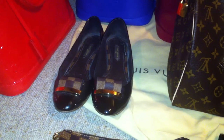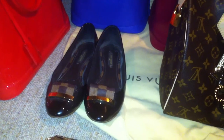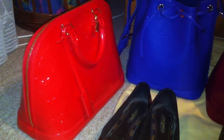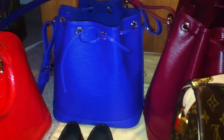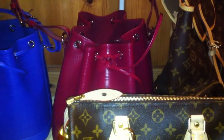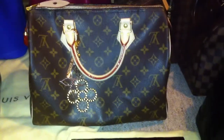These are my Damier ballerinas — I forgot to show these in my other video. This one here is the Alma PM in the Vernis leather in Rouge Grenadine color. This here is the Noé BB in the Epi leather in the color Figue. And this is the classic one, the Speedy 30 in the monogram.